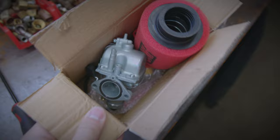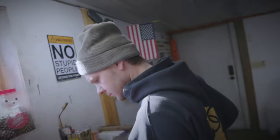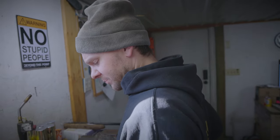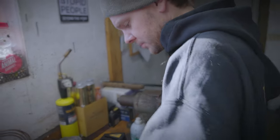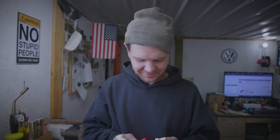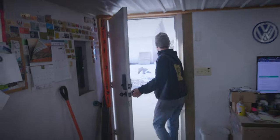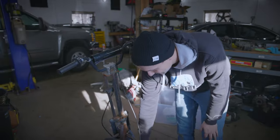We never actually used this carburetor for the pit bike even though we were going to — it's a VM-22 clone, so more power. We're going for the rust-and-red look on this thing. The color patterns we pick are dictated by what's sitting on the shelf. We're not really fans of painting things — we just let it sit for a while.